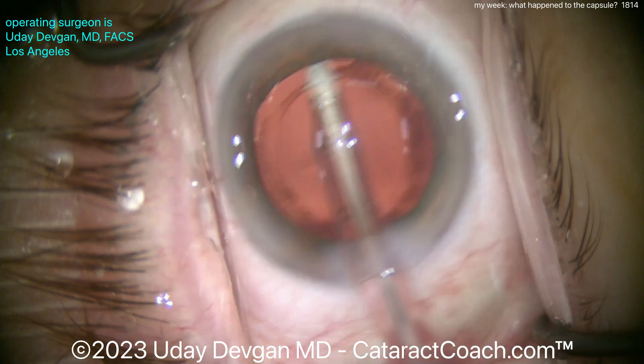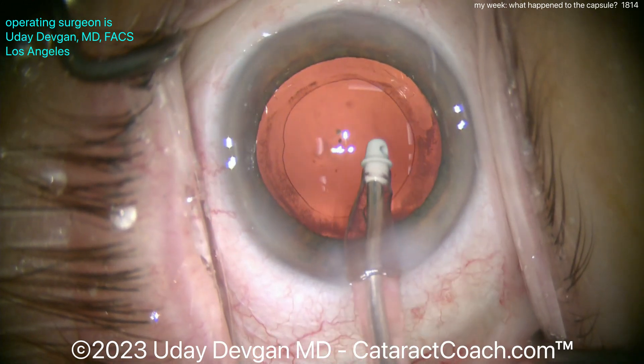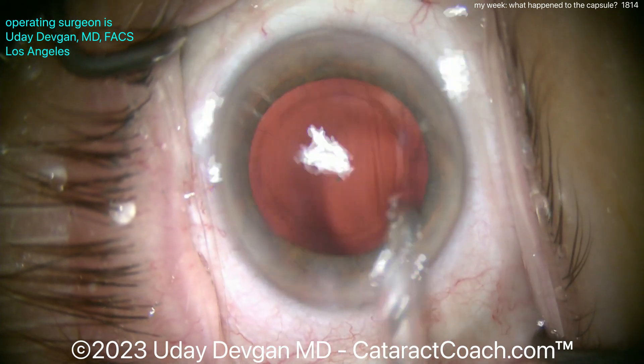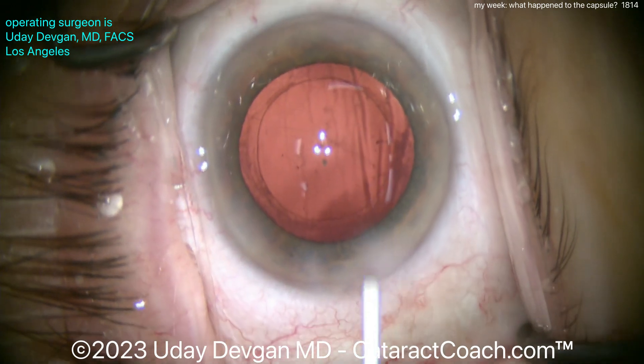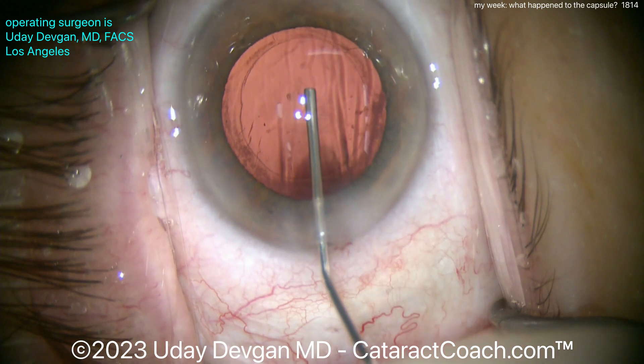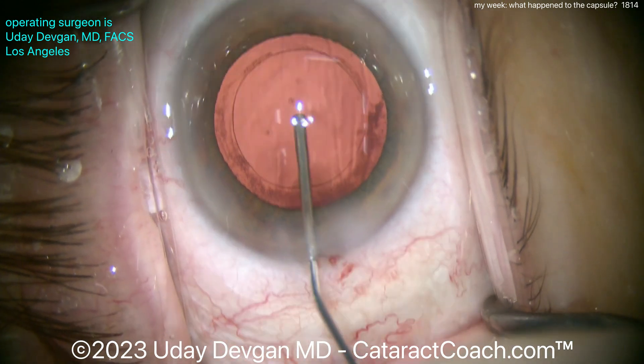We'll polish up here, aspirating underneath the anterior capsule rim. You can see there is some zonular laxity. If you look carefully, there are some tiny lens chips that got behind the posterior capsule through a gap in zonular support and into the anterior hyaloid space.